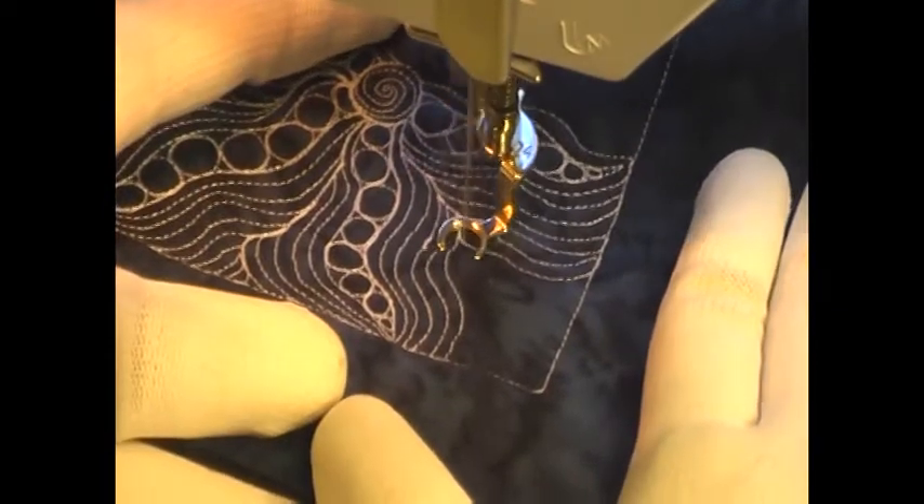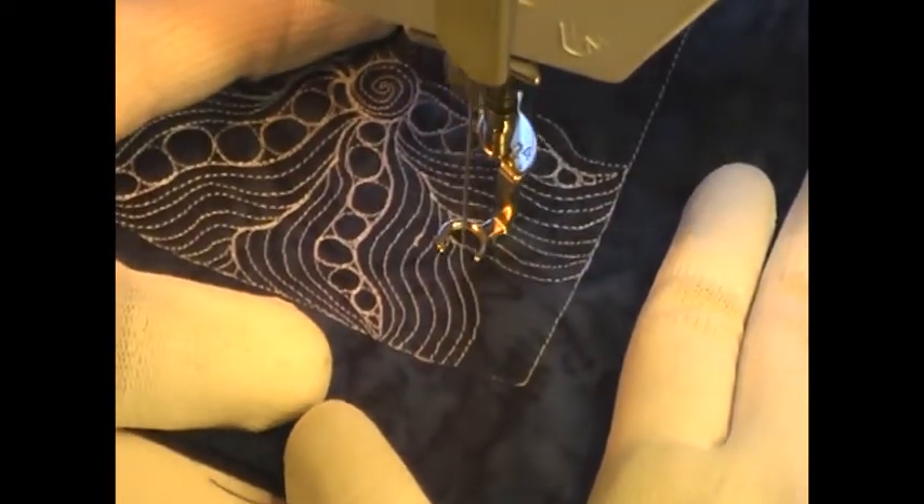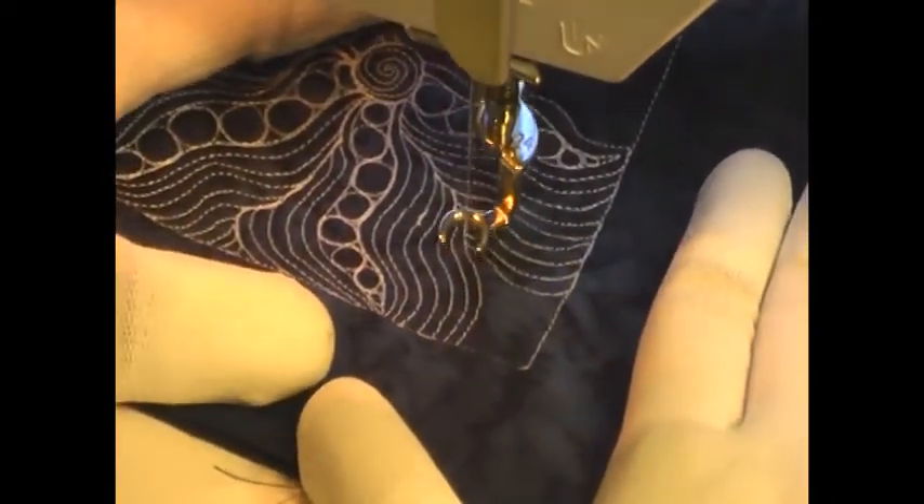It's really entirely up to you how you want to fill in the background. You could take this exact same design and stitch many other designs from the project in the background. You could fill it with stippling, or you could fill it with echo shell. The sky's the limit with what you do in the background, but you can see how these little subtle echoes add to the design and make the starfish really stand out.